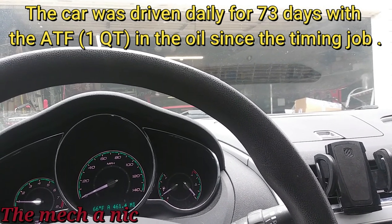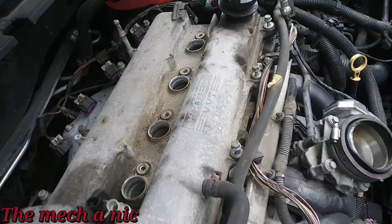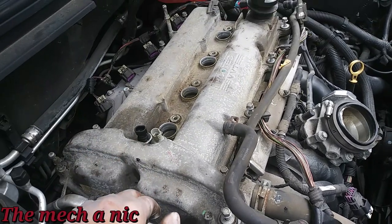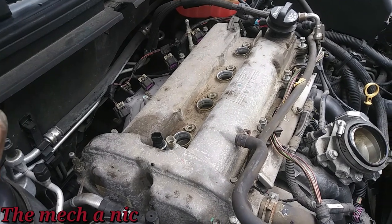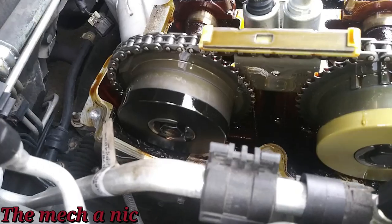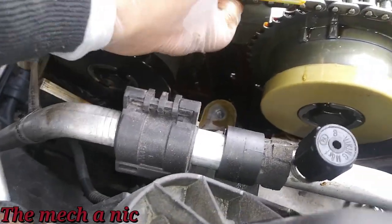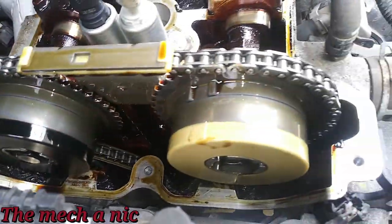I'm just about ready to get the valve cover off. Everything's out of the way, so let's pull it off and have a look. I think I have some old pictures of what it used to look like so maybe we can compare them. So far the new timing components look good — the chain feels nice and tight. Not bad, I'm happy with this.